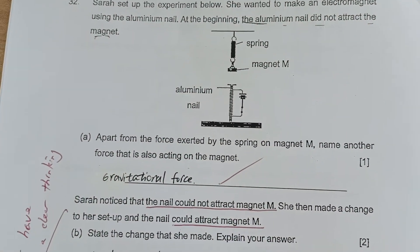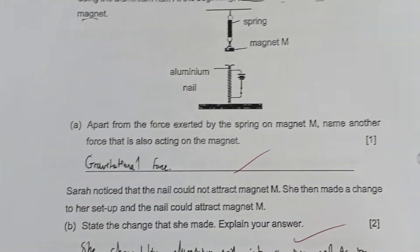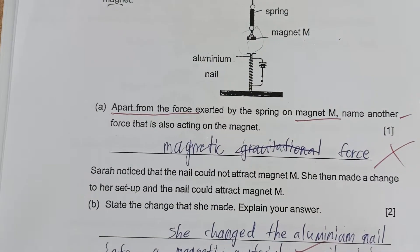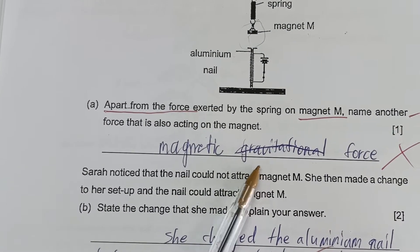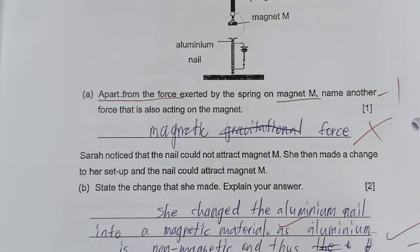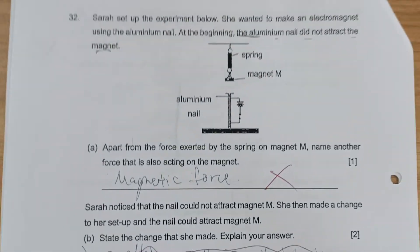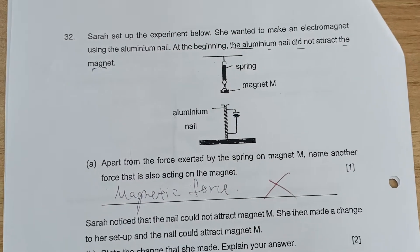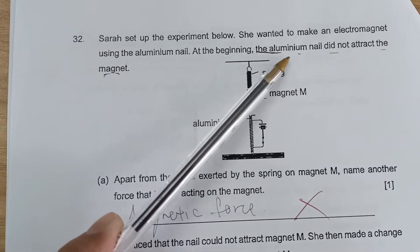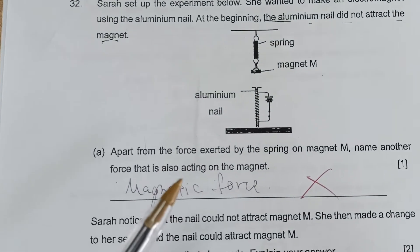Several students got gravitational force correctly. However, one student initially wrote gravitational force but then cancelled it and wrote magnetic force, getting it wrong — minus one mark. Two other students also received minus one mark. It's very important they do annotation, because if they had annotated that the aluminum nail did not attract the magnet, they would not have made this careless mistake.